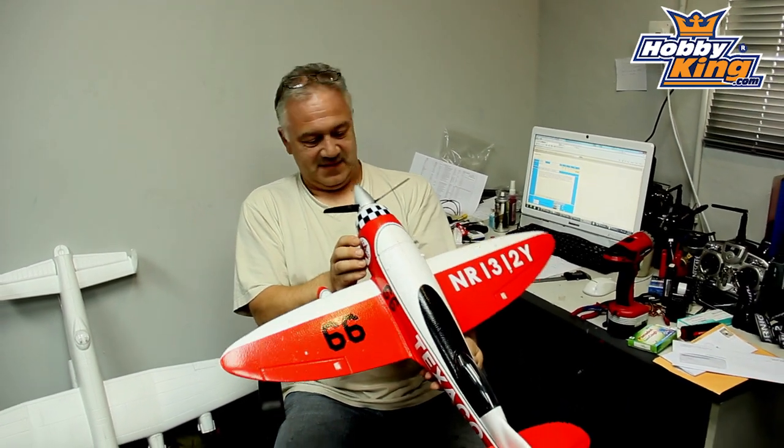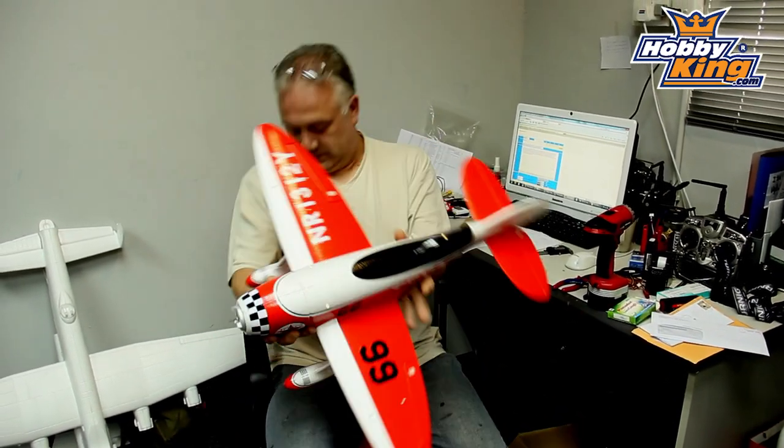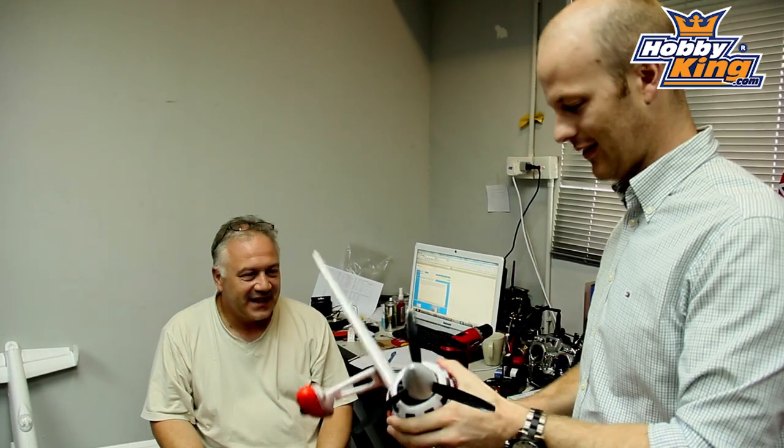So we'll take it out this weekend - can we fly? Yeah. Just slot it together for the guys to see.